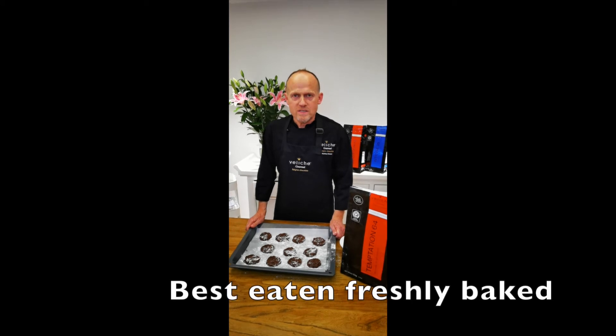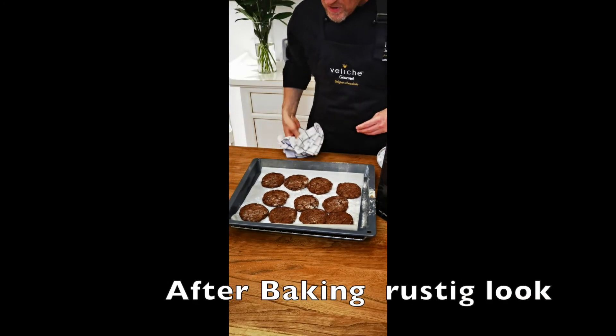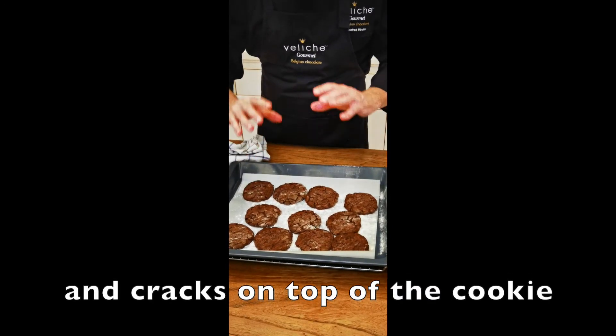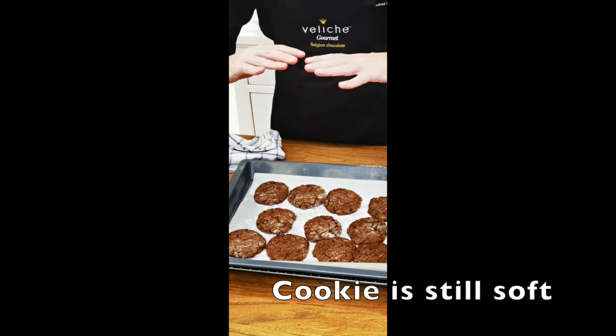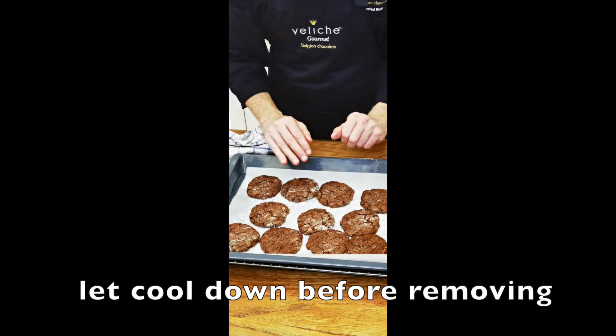So freshly baked cookies are of course always the best. Here are the cookies — as you can see they come up and are actually very soft inside. They will collapse, so don't worry. Let them cool down before you take them from the tray.